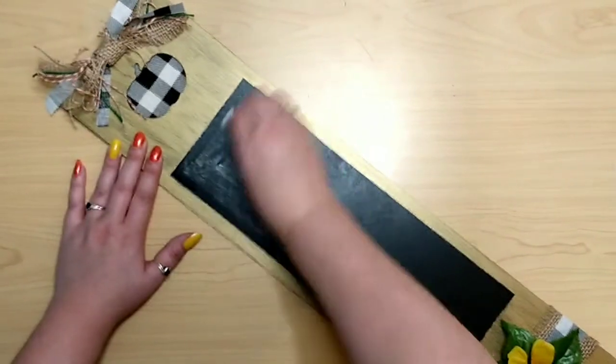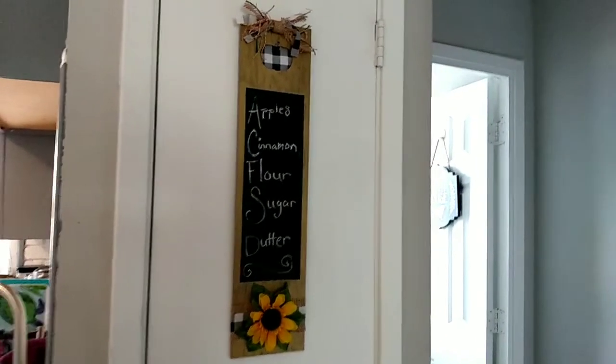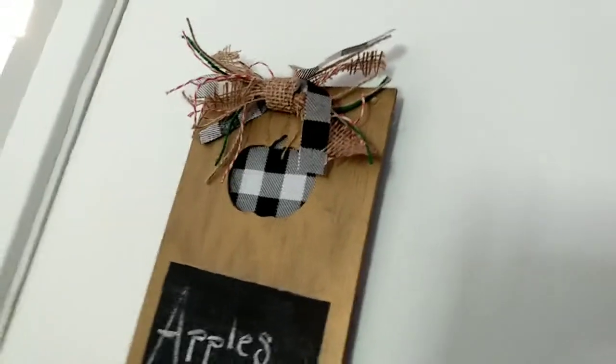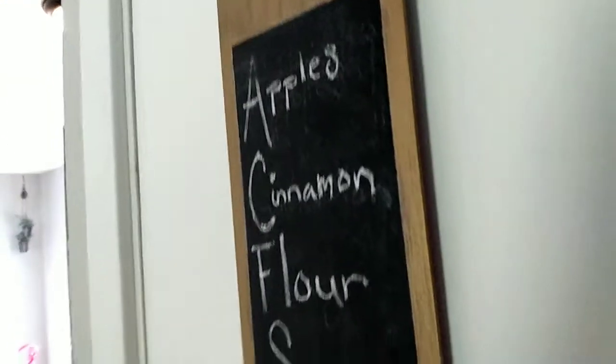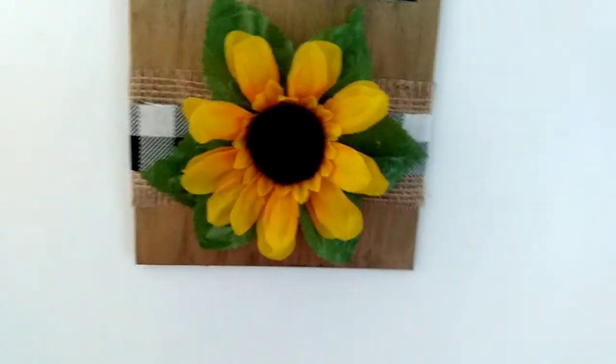Just prime your board with some chalk and write whatever you want on it. For staging I wrote some apple pie ingredients, but it's really going to hang on my pantry door for me to write things I need from the store — like bread or cereal — whatever. I really like this sign, I think it's super cute. If you enjoyed this video don't forget to leave a like, and maybe consider subscribing and tapping that notification bell. I hope you all have an amazing day and I'll see you next time!